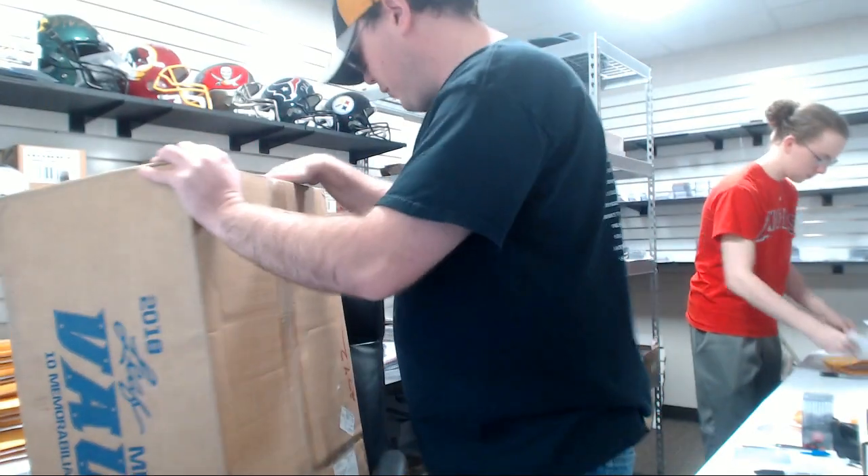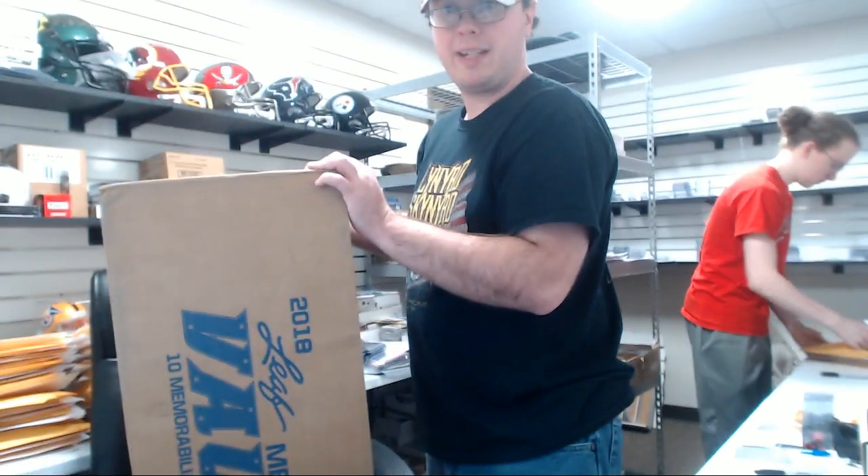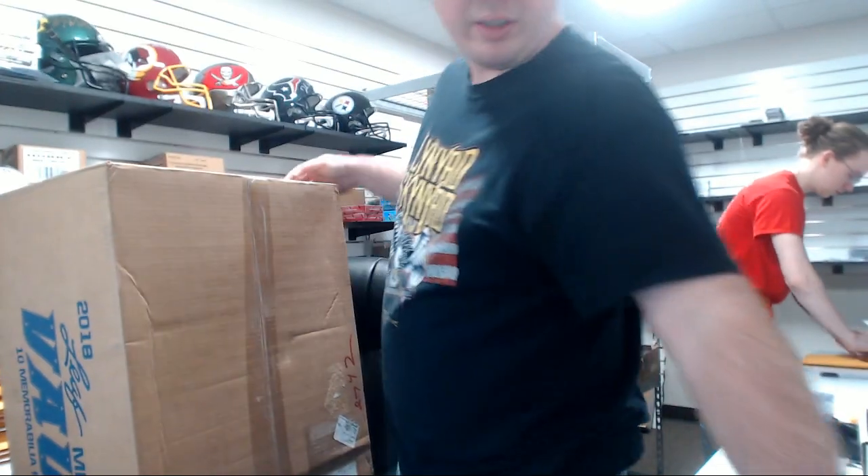Alright guys, our next break here is for Charles. We've got a 2018 LEAF Memorabilia Vault. Good luck, Charles.